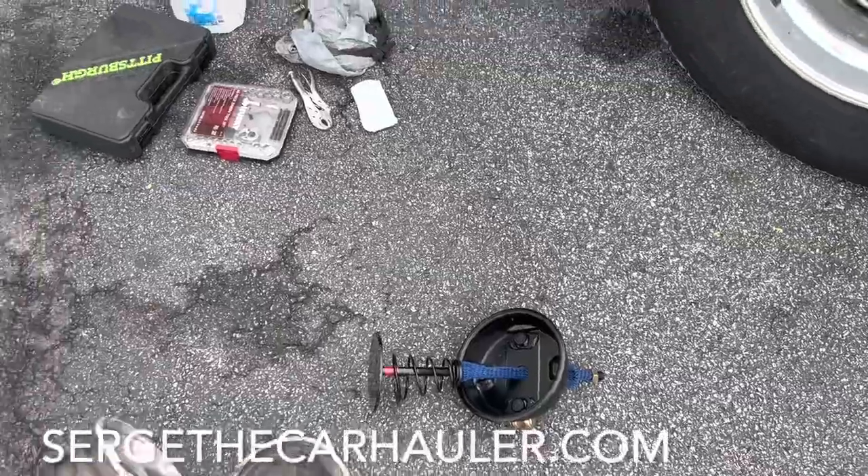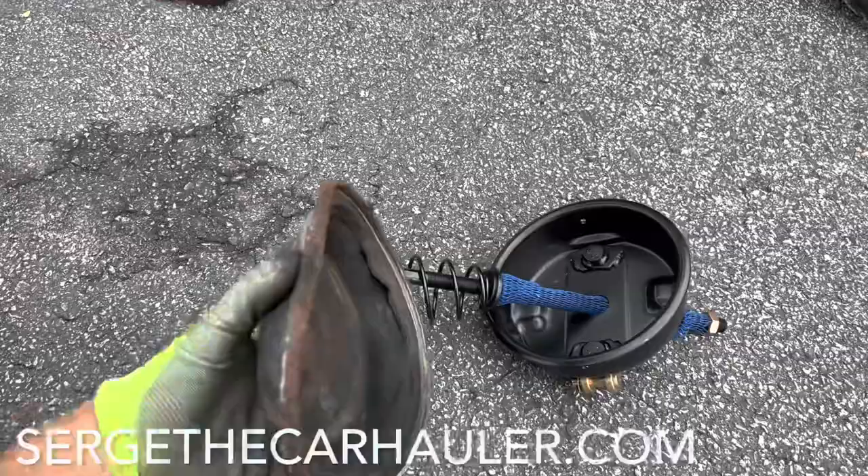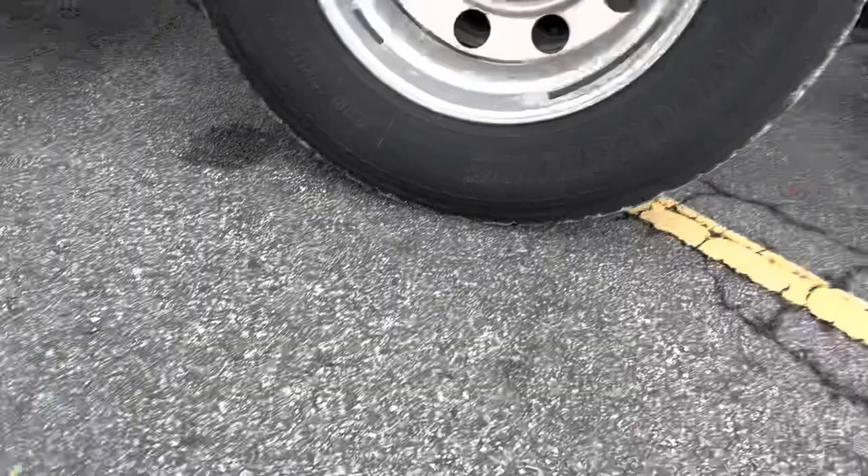All right guys, an interesting quick video today. If you got a brake chamber, I watched this YouTube video — 10 minute quick change. It worked. It worked on my truck. There it is. There's the new chamber right down there.